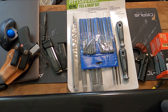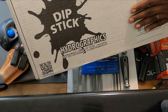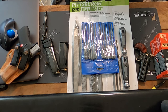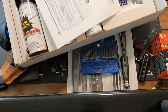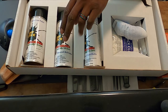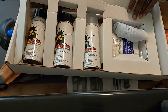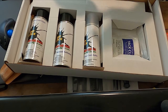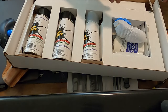The hydra dip kit — this one right here — comes with your base coat, your activator, your clear coat, and even a little film for your hydra dip film. It's got your mask, your tack cloth, your paint brush — it's got everything you need. That was pretty cool.